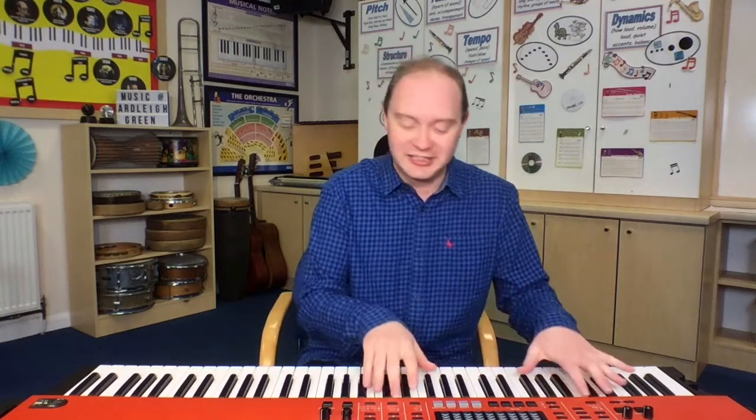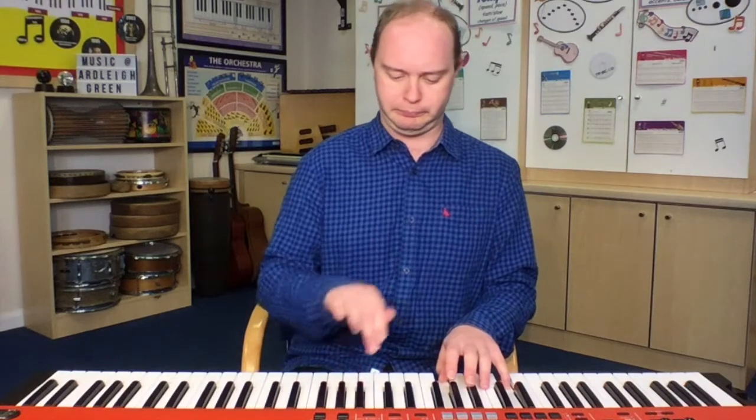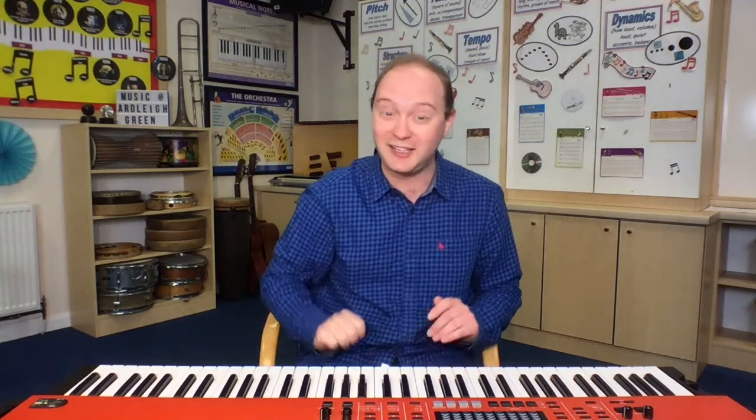Here we go — six fat sausages sizzling in the pan. Six fat sausages sizzling in the pan. One went pop and the other went bang. Now there are four fat sausages sizzling in the pan. And I put in a little bit of five in the middle just for fun, and we went down to four. So you've only got one arm for four fat sausages.